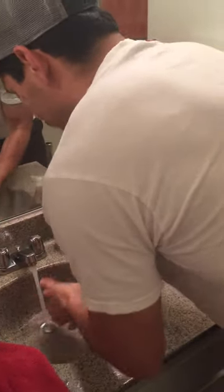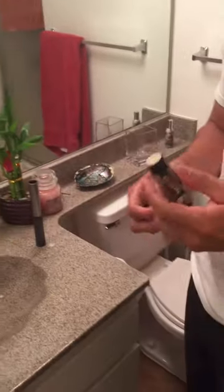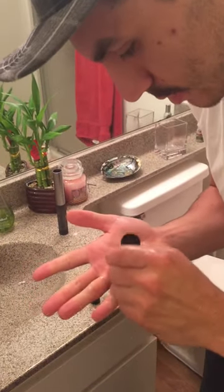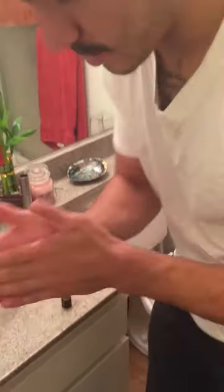Dry it off, not completely, and then the last step is grab your bar butter. Keep them nice — look how nice that looks!